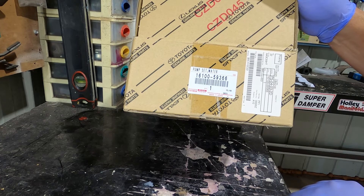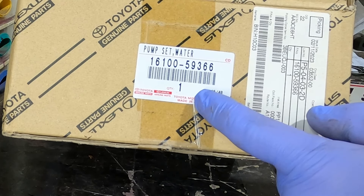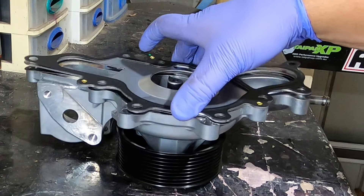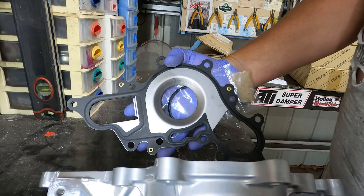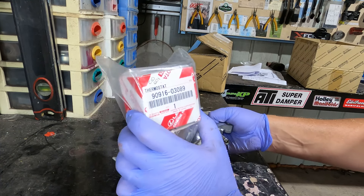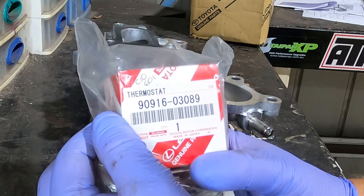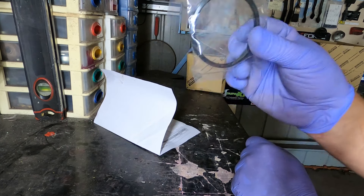Let's get the job done. What you'll need for this job is obviously a water pump. I've got a genuine pump here, part number 16100-59366. In your water pump kit you get the water pump, the gasket that fits on the water pump, and your thermostat housing gasket. That genuine water pump kit costs $241 from the Toyota dealer. While you're in there you'd be crazy not to replace the thermostat — a genuine thermostat, part number 90916-03089.